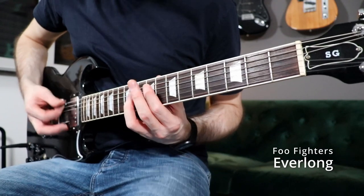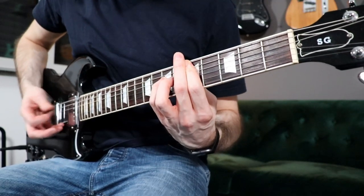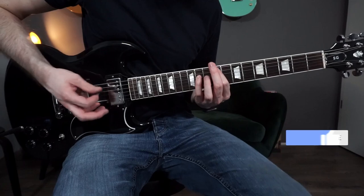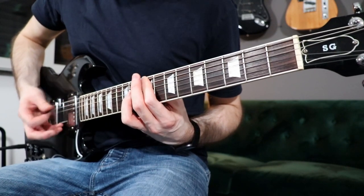The next riff is from the song Everlong by Foo Fighters. On this riff we have a more clean guitar sound and we play standard power chords on the A and D string. We add the low E string — or in this case the low D string — to get a major 7 sound on the first chord, and on the other two chords we get a sus2 voicing.